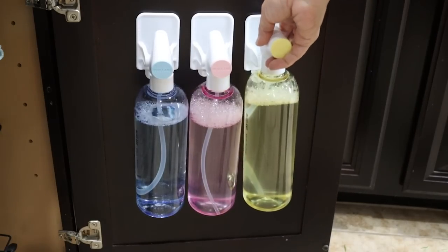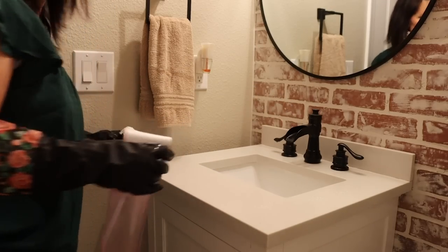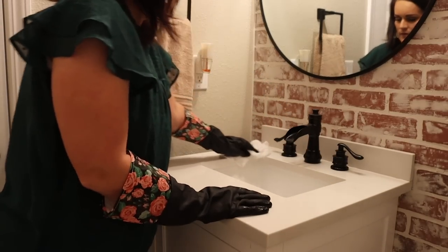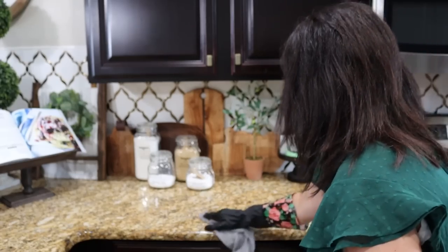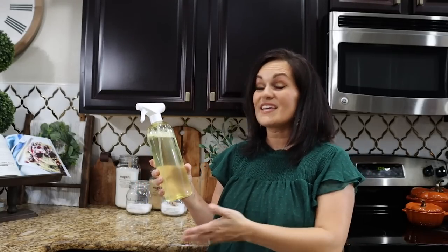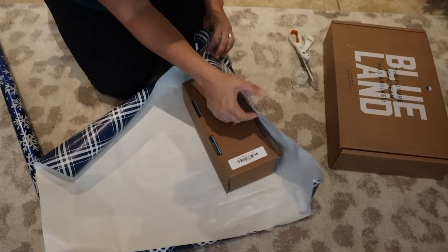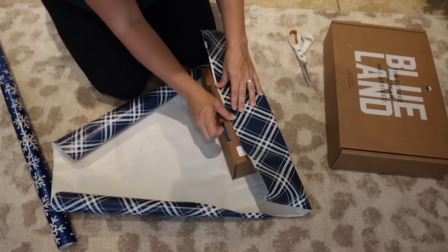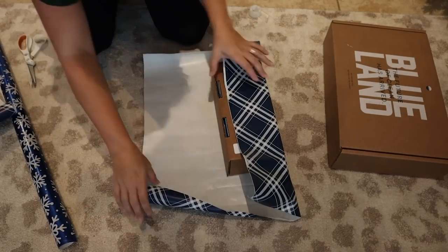They've got three cleaning products: a multi-surface, a glass cleaner, and a bathroom cleaner. I love that there are no VOCs, no parabens, no ammonia, no bleach — just good quality products. They outperform even the industry leaders in cleaning efficiencies. You can't beat the price and you can't beat the environmental benefits. You don't have to wait until Black Friday — just pop over to their website and give yourself, your friends, and your family an amazing and sustainable gift this holiday season. Click the link in the description box below.